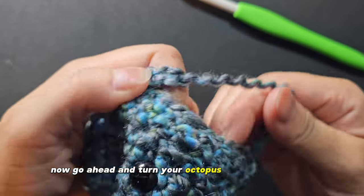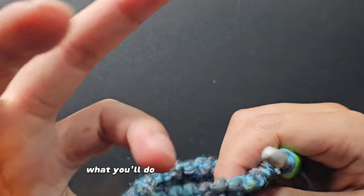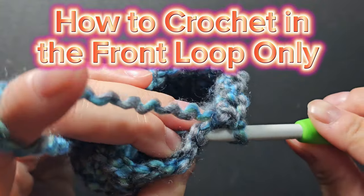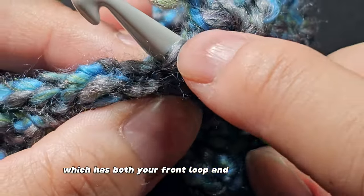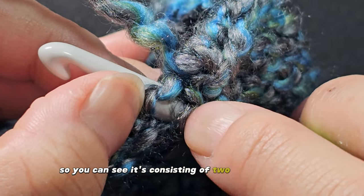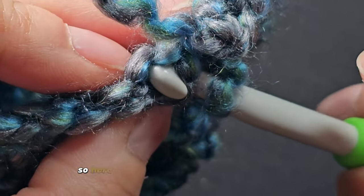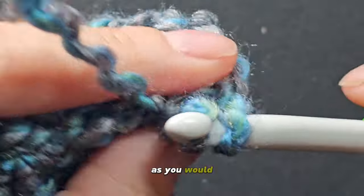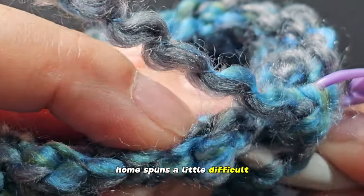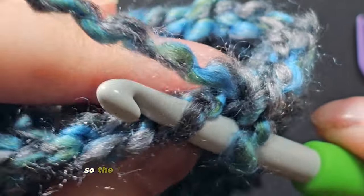Now turn your octopus back right side out. What you'll do next is work in front loop only. To locate the front loop: the entire stitch has both your front loop and your back loop. The front loop is the one closest to you; the back loop is the one farthest from you. So only using that front loop, you're going to do a normal single crochet. Round nine, you're going to work only in the front loop only, and the next stitch you will slip stitch into. Mark it.